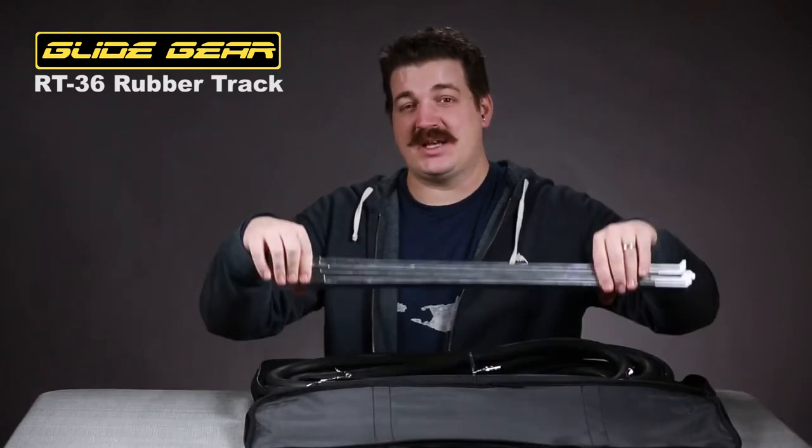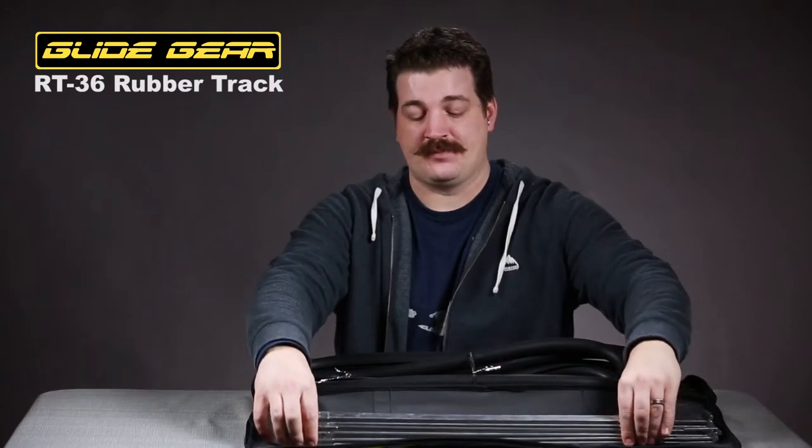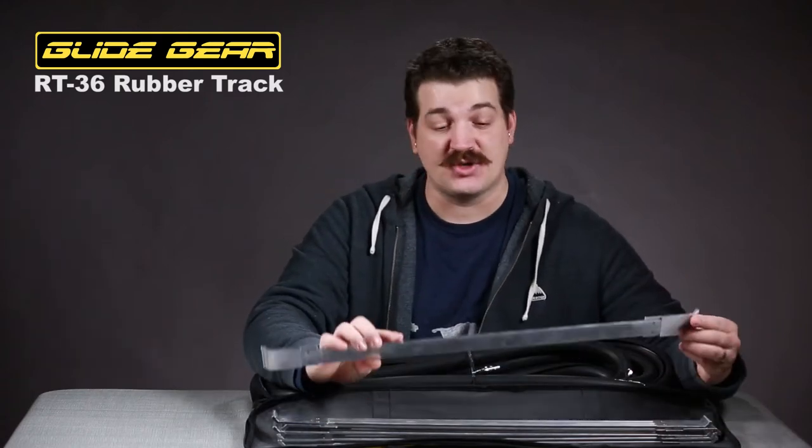One of the first things you'll notice when you open up your RT-36 is that it incorporates this great travel case. Inside the travel case, you're going to find six aluminum spacers, and then you're going to find your rubber track system. The rubber track system incorporates this groove here, which allows it to connect into the ends of the spacers so you can get proper alignment. And that's all that comes with it, so let's go put it together.